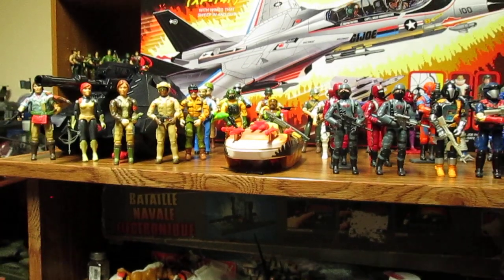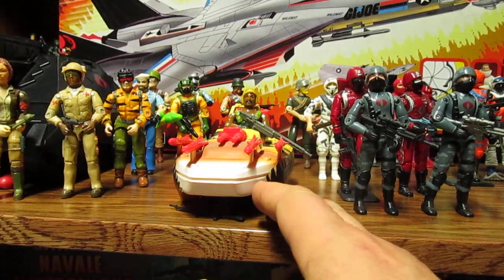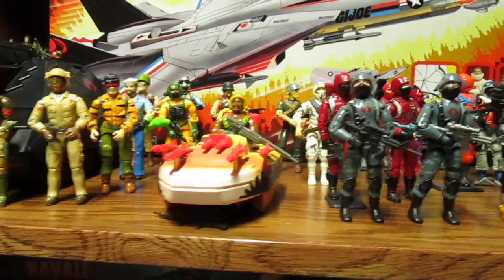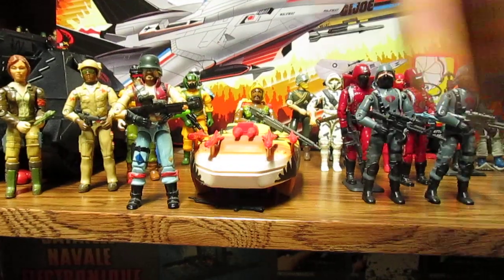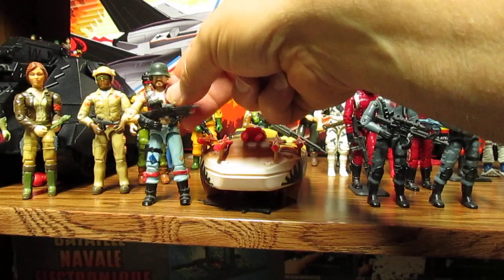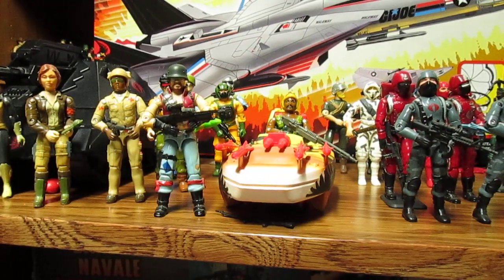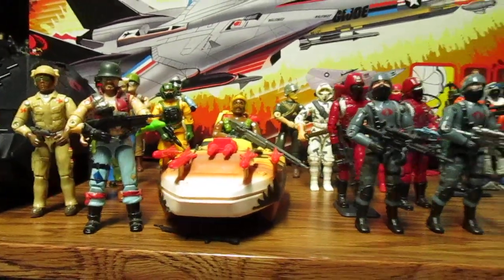Even if you did a two-pack with both jets together. The same with the Devil Fish — and it has to be called the Devil Fish — and the Cobra Water Moccasin. Also give us a couple more Dreadnoughts: make up some new ones, give them a badass German helmet because they're bikers. GI Joe's gotta go after the bikers — maybe make them come with Law and Order in a biker two-pack with the German helmet. That would be awesome.